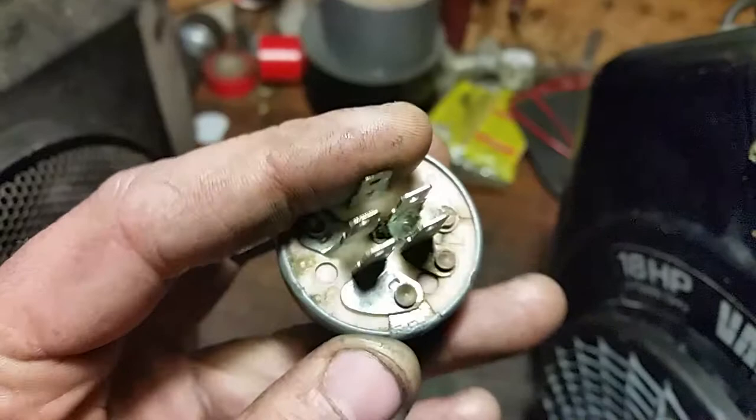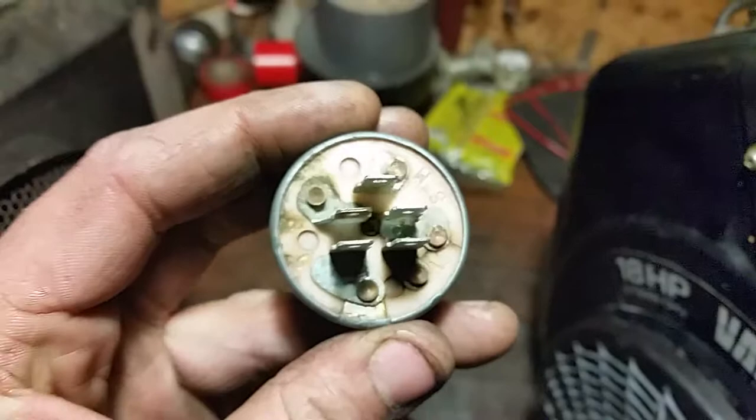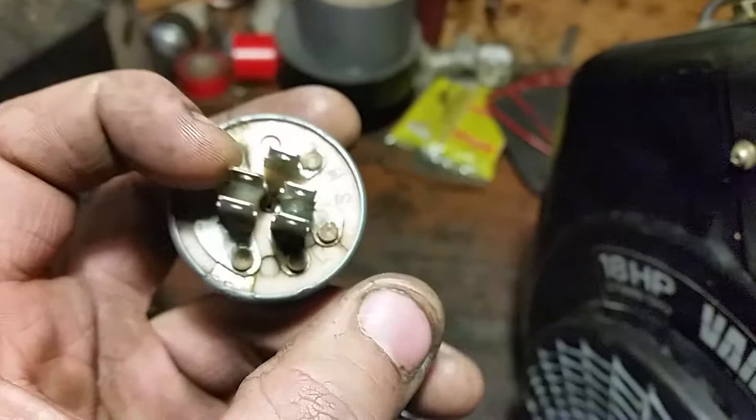Now in the off position, we have continuity between the motor and ground, so electricity will flow between those two terminals. We have the run circuit, in which case we have continuity between the battery and the light circuit.